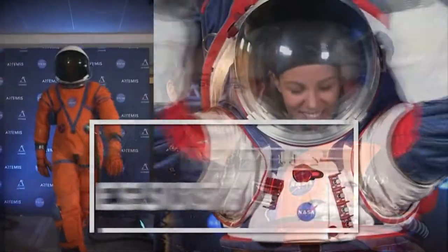Hi, I'm Amy Ross. I'm a spacesuit engineer — I design spacesuits like these. This is Ask NASA, and I'm here to answer your questions.